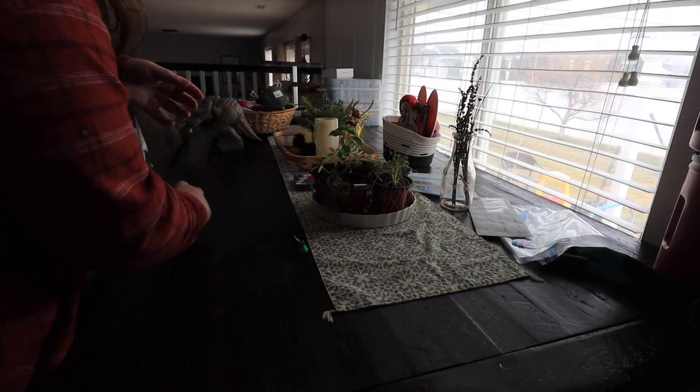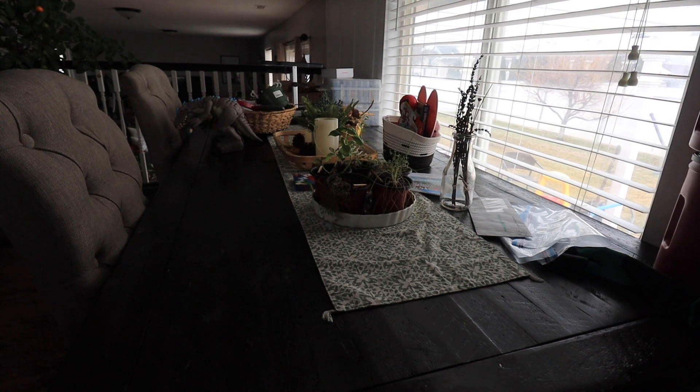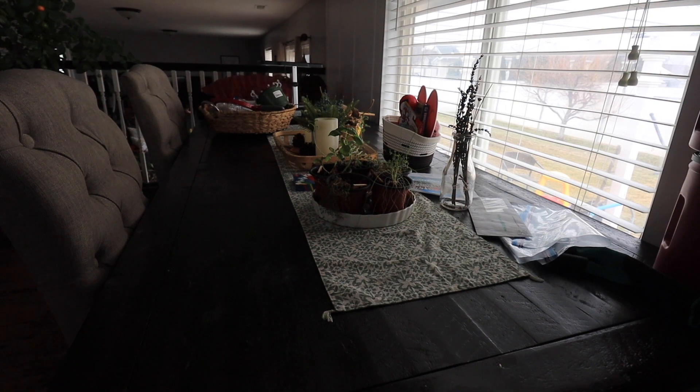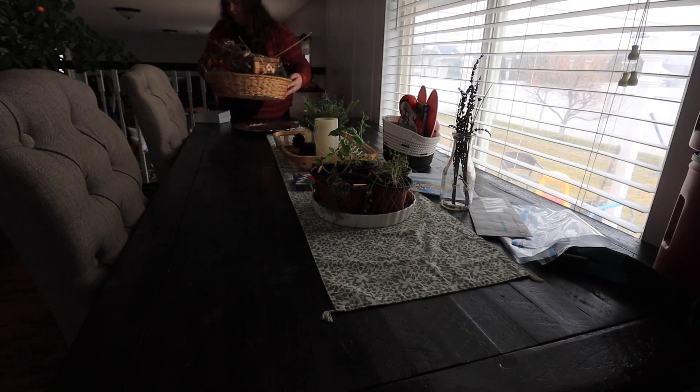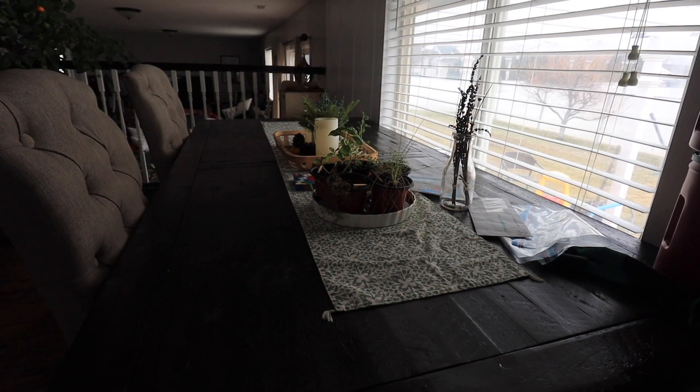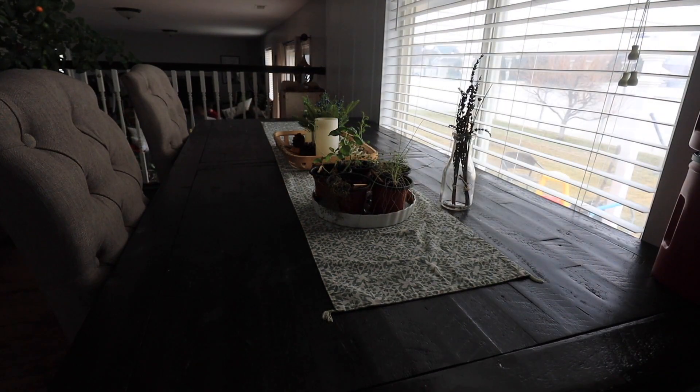Now we are onto the dining table. First I need to clear it off — there was so much gardening stuff, seeds, my son's Valentine's Day basket. Yes, I already have that prepped; I've been getting little things along the way as they've been coming out for his Valentine's gift. Now I need to start working on his birthday present. I'm just clearing it off and then going to wipe down the table with multi-surface cleaner because it was really gross, filled with dust and dirt from all of the gardening stuff.